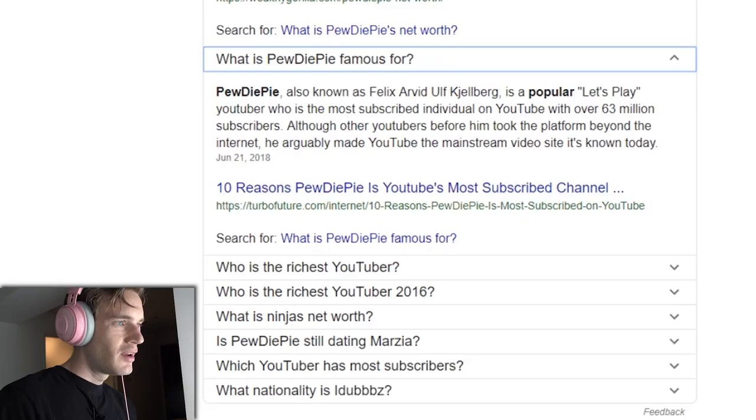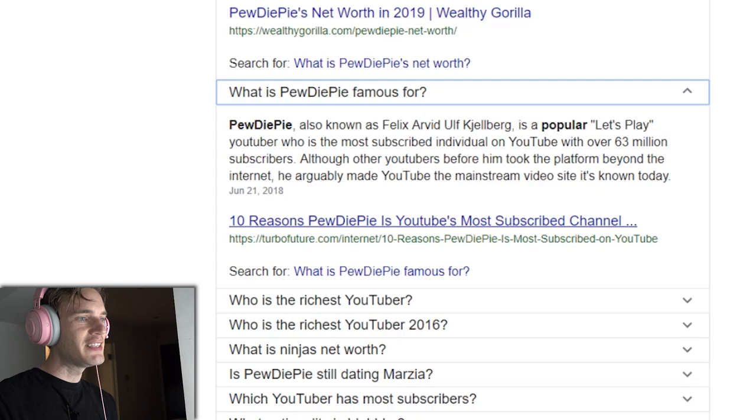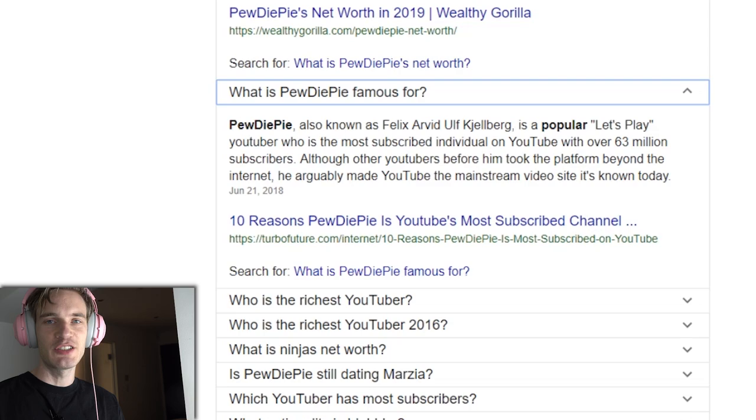What is PewDiePie's net worth? This one says 20 million — I would say it's definitely more than that. What is PewDiePie famous for? Let's Playing. I guess that makes sense. I don't think people now associate me with Let's Plays, but that is what made me. It's pretty crazy how much this channel has changed over the years — from screechy Let's Play commentary to screechy meme commentary. I'm really proud of myself for making these decisions that at the time seemed really stupid, but obviously paid off really big time.